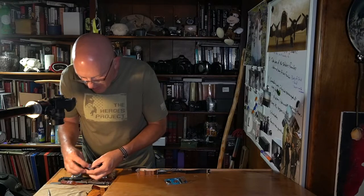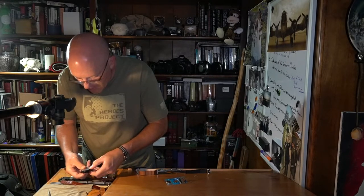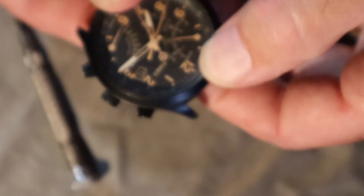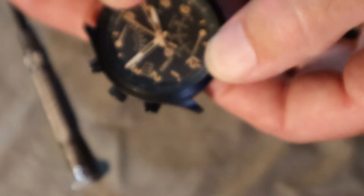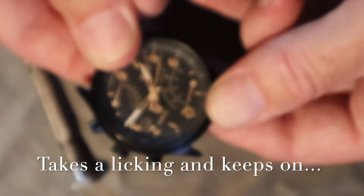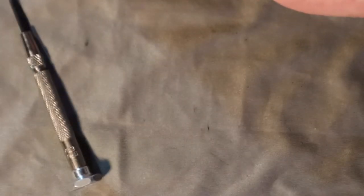Let's see if that thing started ticking — and there it goes! I don't think that camera's focusing on it properly, but it was moving, so that's a good sign.